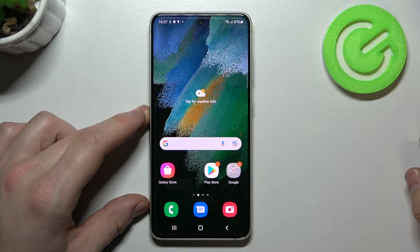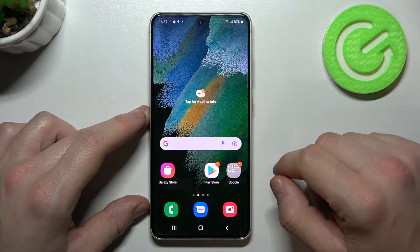Hello, in front of me I've got Samsung Galaxy S21 FE. In this video I'll show you how to add different types of cards to Google Pay.